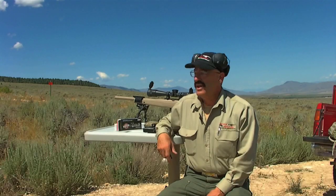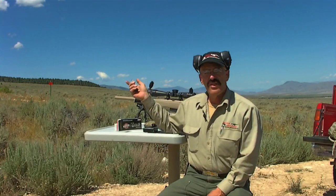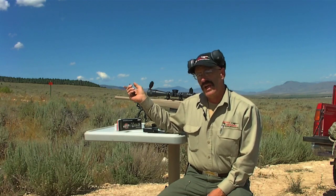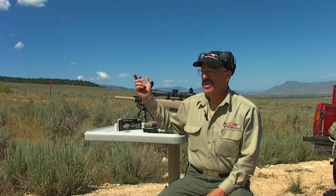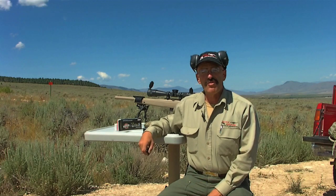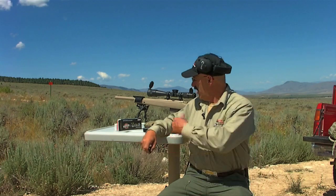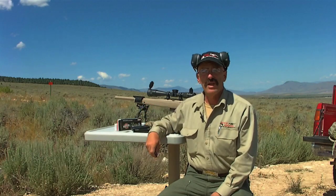There it is — a first-round hit with the TAC 308 rifle at McMillan's 1,000-yard gong. Looks like I hit the right side of the gong. The wind was swirling around but it was a first-round hit. All the calculations from the Night Force program and the PDA worked out just right.